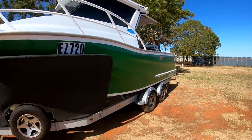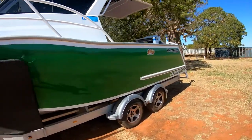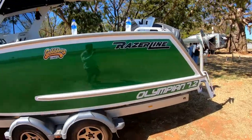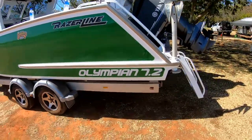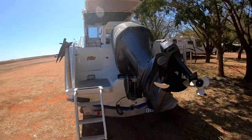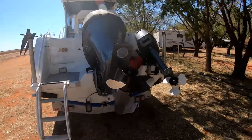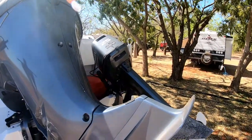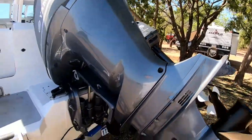Here's a little look at the boat we're going to be living on for the next three weeks. It's a Razor Line 7.2 Olympian. It's got a 300 horsepower Yamaha on the back, and we take a little 25 horsepower two-stroke just in case we need to get across to land if we do something catastrophic.